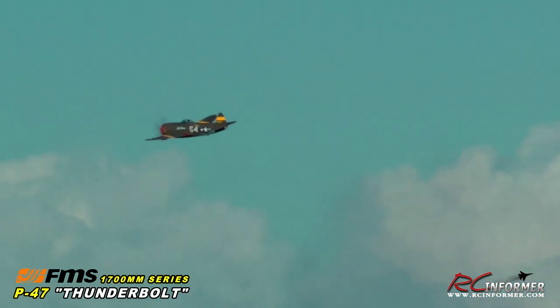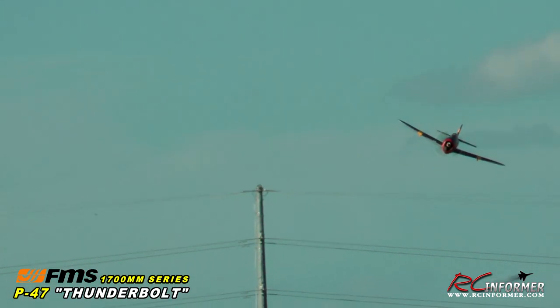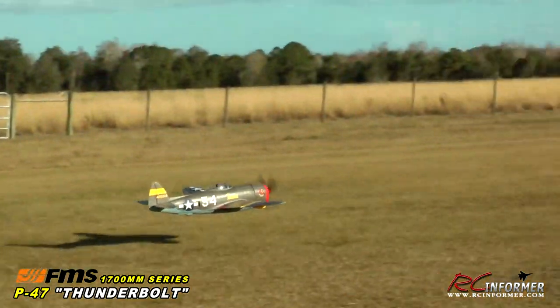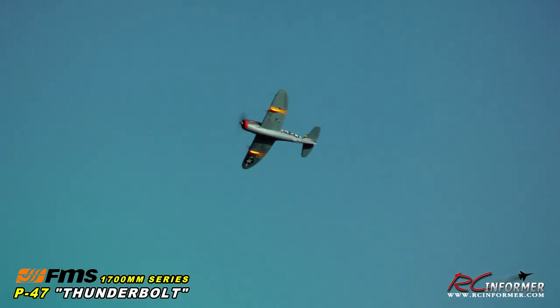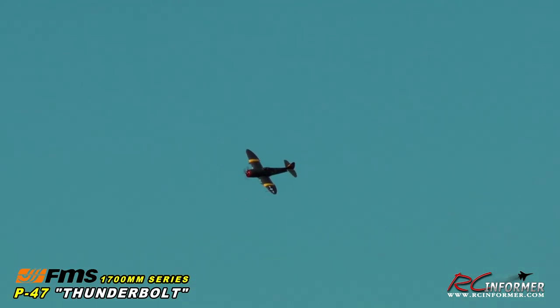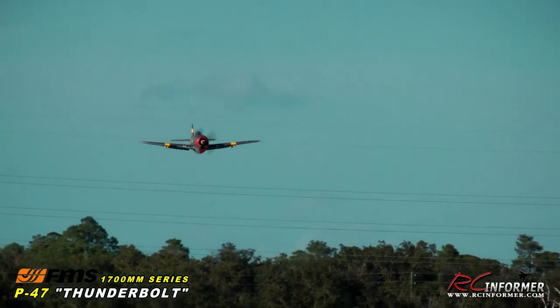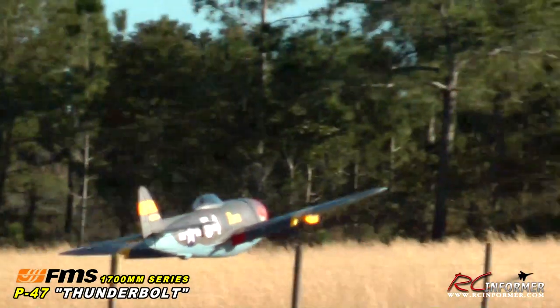I usually give it a little time to let those center doors come up. I'll give you a clean flyby of the airplane, as slow as I can get it safely with no flaps. You can see how graceful a flying plane this is — nice and smooth, nice and low, very precise. Then a full-flap flyby: flaps all the way in, really slow. This plane has a lot of drag with the flaps, so you have to carry a little bit of power. Almost like a kite — this thing's almost like a trainer, the way it flies.